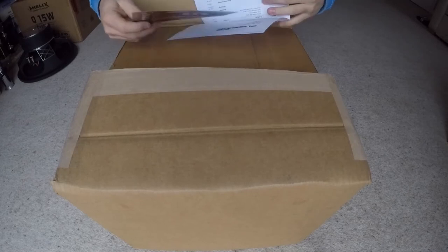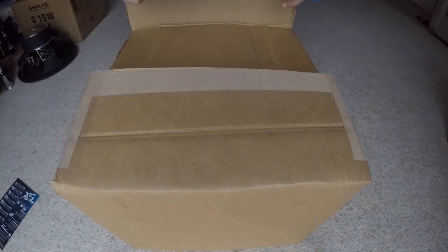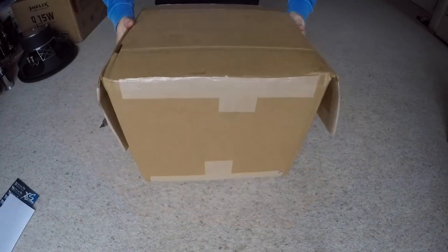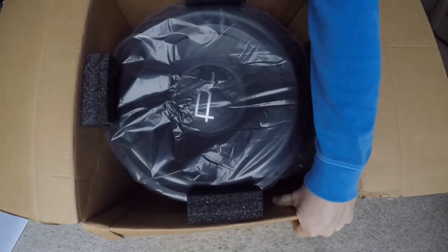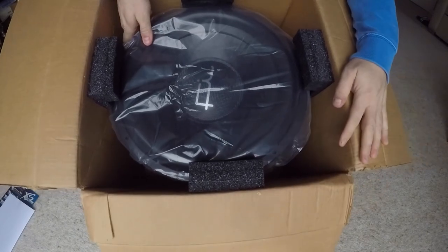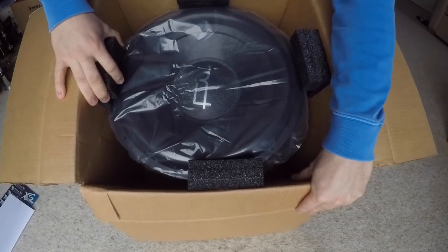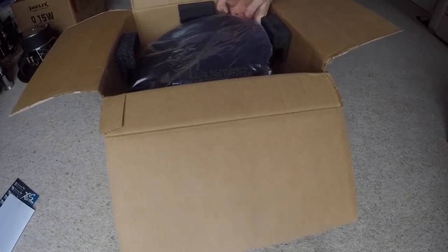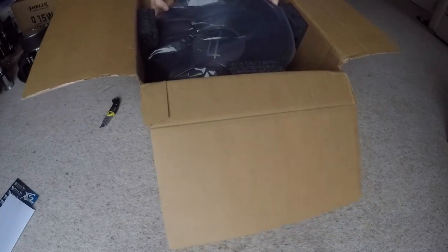We get a bit of distributor promo with it, then the invoice. It comes packed in one of the standard ways — foam at the bottom of the magnet to protect it from hitting the ground, and foam holding the whole basket in on four sides. It's a bit tricky to get out, so I have to remove one of the foam pieces — probably even two — otherwise it won't come out.